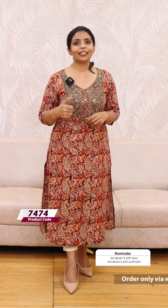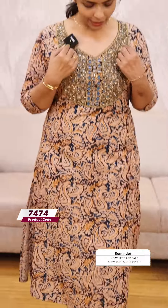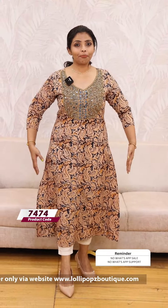This is the handwork pattern. It is the same color we have. This is a beautiful pattern and style in the back. This is slitted — this is a slitted pattern.